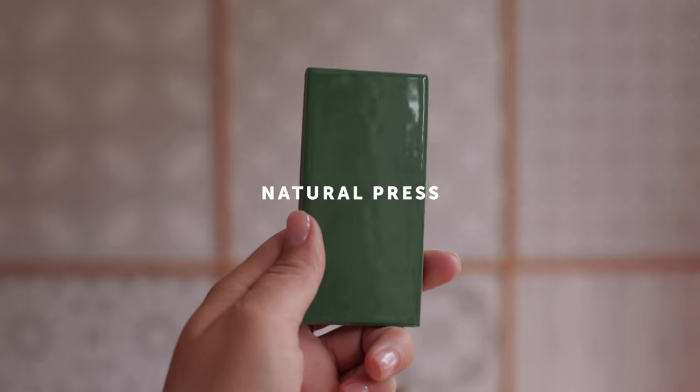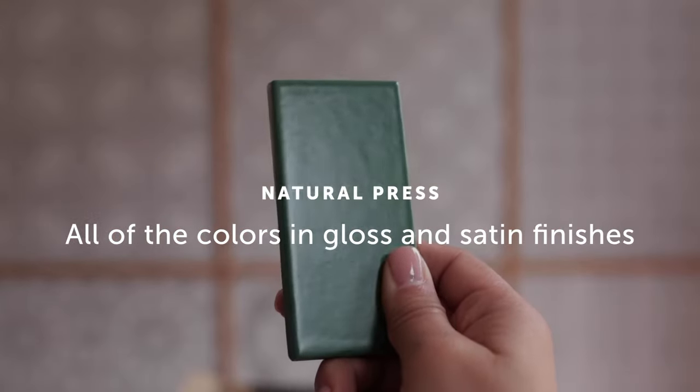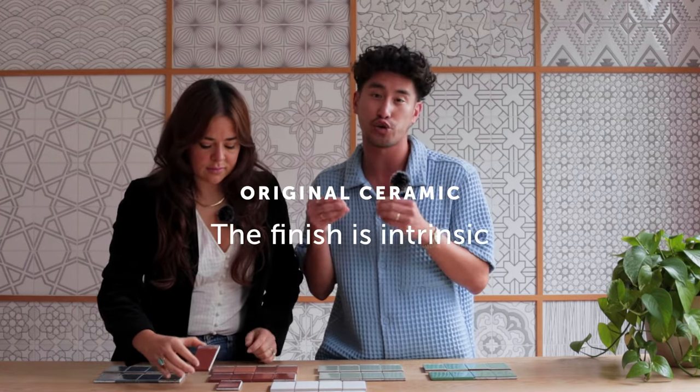Some of the differences to note are that for Natural Press, these are going to come in two finishes — you're going to be able to get all of the colors in gloss and satin finishes — whereas for our Original Ceramic, the finish is intrinsic to the glaze.